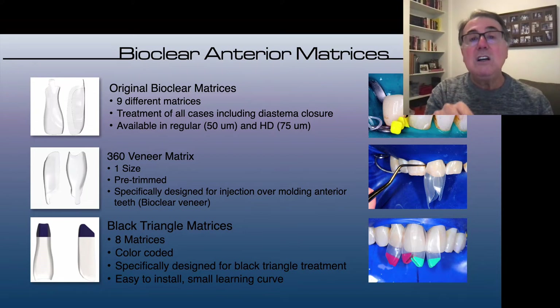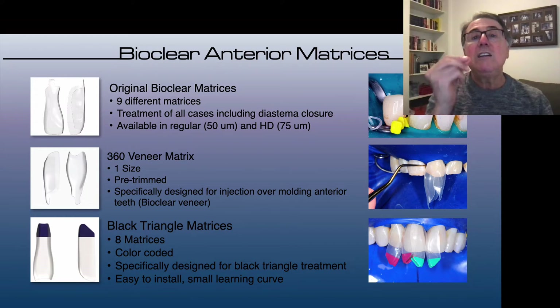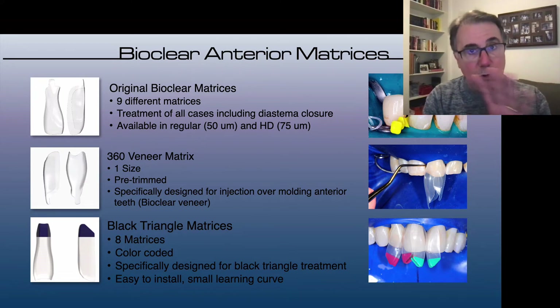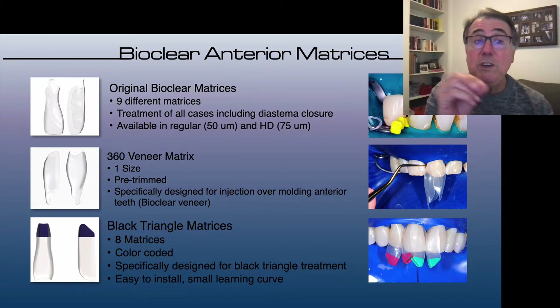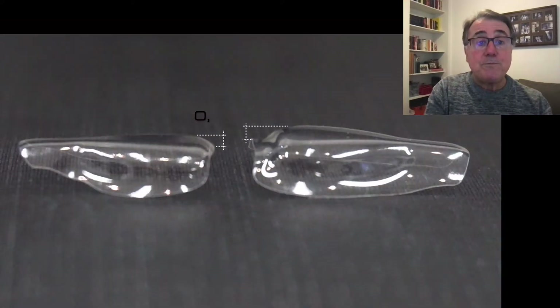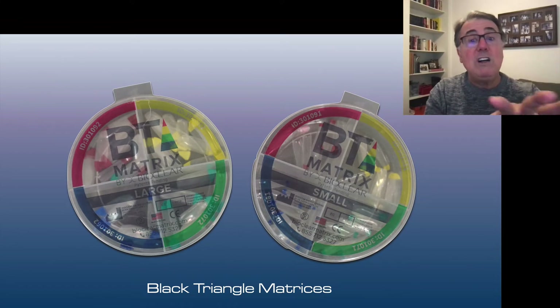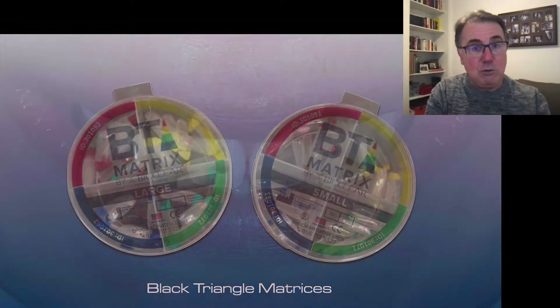These BT matrices are used specifically for closing black spaces — black triangles — which occur when the papilla doesn't fill the gingival embrasure completely. I have a video on my YouTube channel that explains how to properly use the BT matrices. But today we're going to be using these black triangle matrices to close a small diastema.